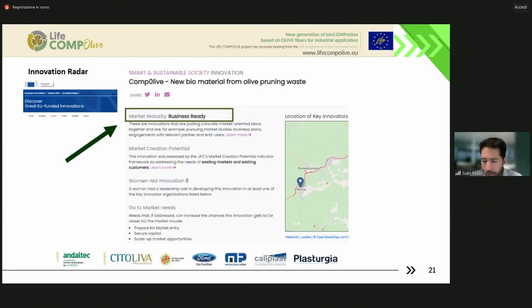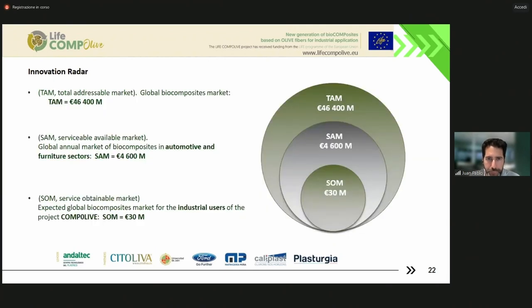The project, in relation to innovation and marketability, is also successful, as it was recognized by the Innovation Radar of the European Commission as 'business ready' — you can see it on the web page. If we think about an estimation of the size of the biocomposite market, it is huge enough to think about this solution not only from the scientific point of view, but also from an investment point of view. This could be a very interesting option for investment.